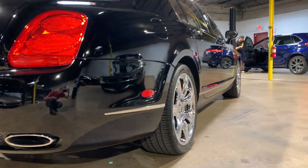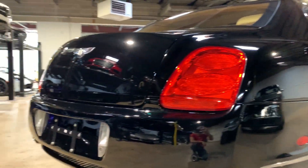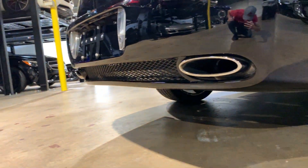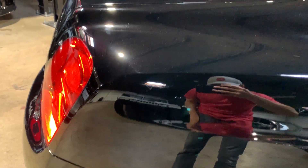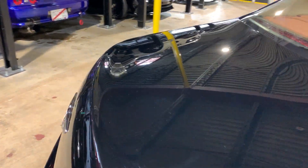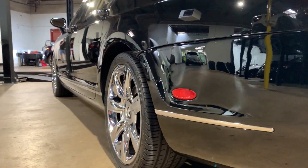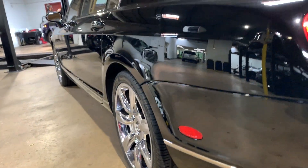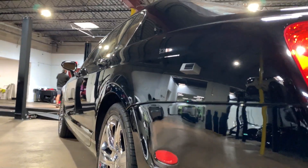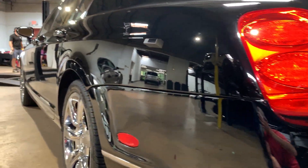Looking down the side, the car is very straight down the sides. On the back of it, super clean on the back — no dents or dings on the trunk lid. That looks good. Looking down the side over here, no dents or dings that I can see down the side of the car. That bumper is very clean. Sail panel up here — no dents or dings.